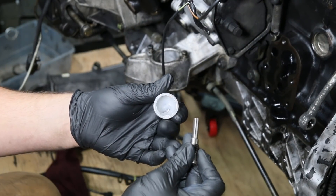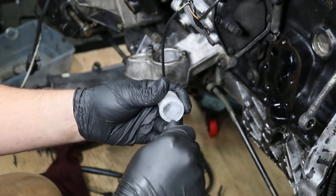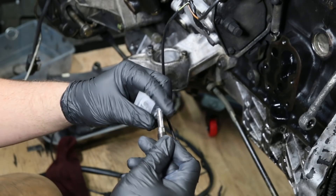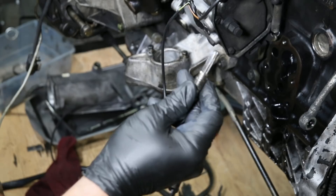I always recommend putting a little bit of synthetic lube on the reamer. The reason for this is when you start cutting into the carbon, all that carbon is going to stick to the grease. It's not going to go into the pre-chamber. It's not going to really do any harm, but it's better to keep as much of it out of the engine as possible.